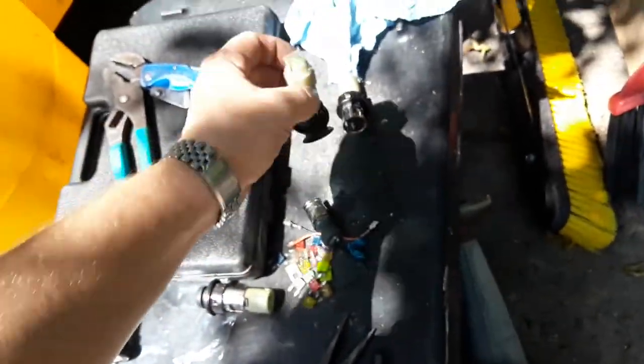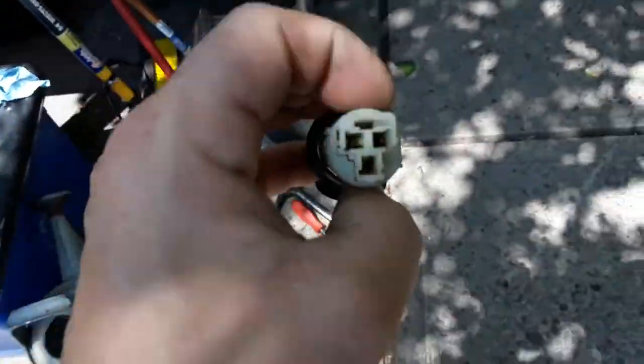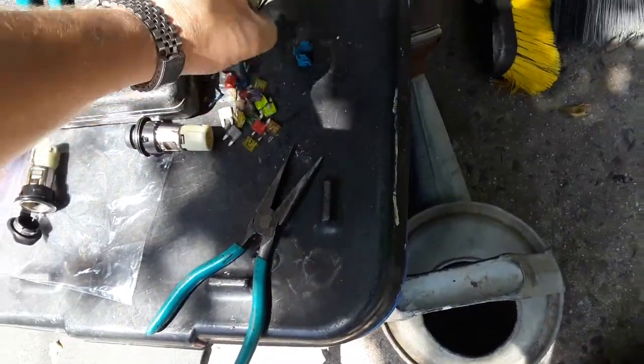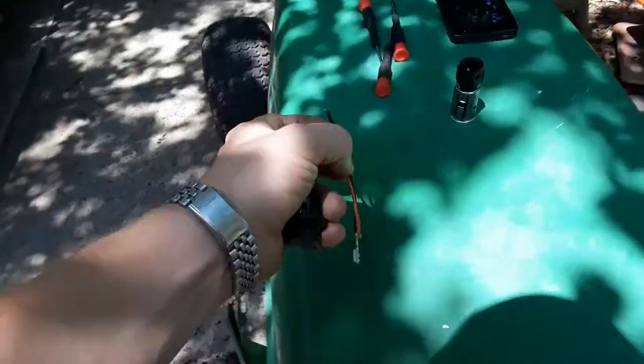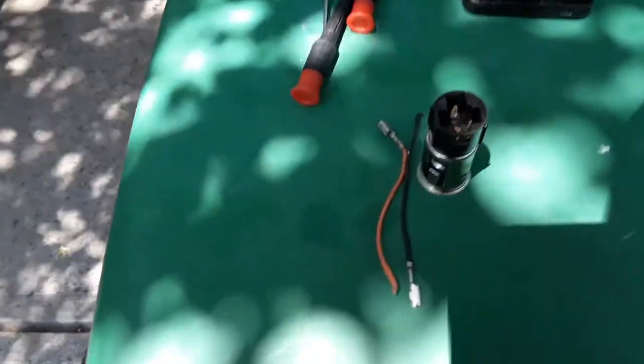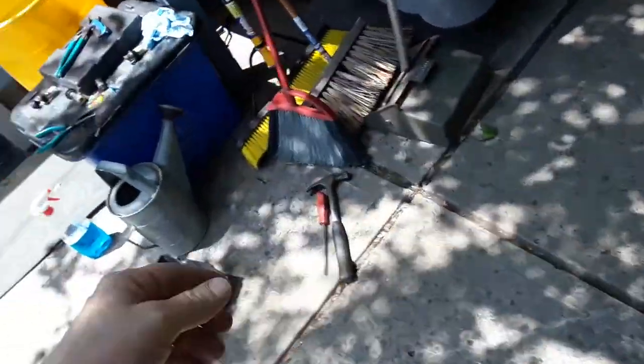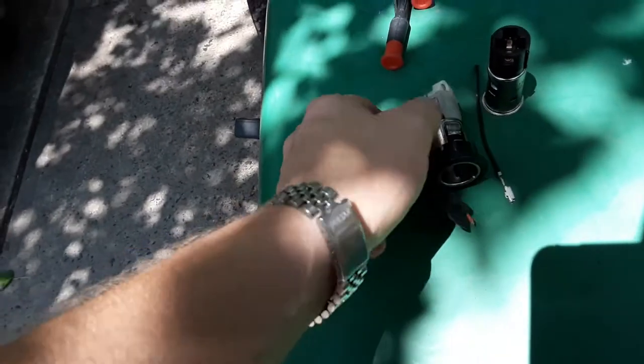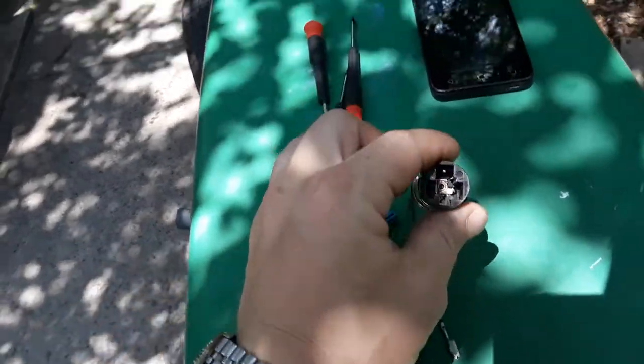If you get one of these out of the junkyard, it'll also work. The only thing is you would have to cut the proprietary plug in the back and splice in two regular wires so they can hook into the two prongs. It came with one of these clips that holds it in place, so you can use that kind too — but you would have to splice the wire. If you just get the right one, it'll go right in.